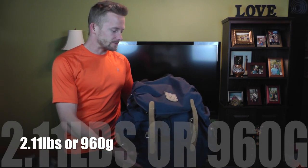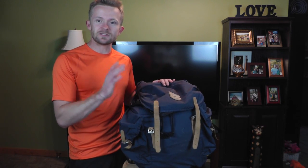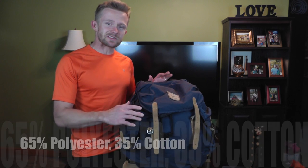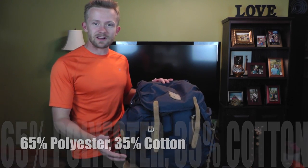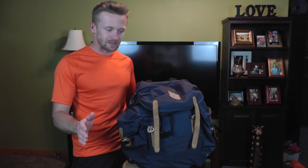This pack weighs just a little bit over two pounds, so it's not very heavy at all. The material is the Fjällräven G1000 — which is 65% polyester and 35% cotton. You can impregnate this pack with Greenland Wax and make it 100% waterproof if that's something you want to do. This pack is going into testing now with the Outdoor Gear Review.